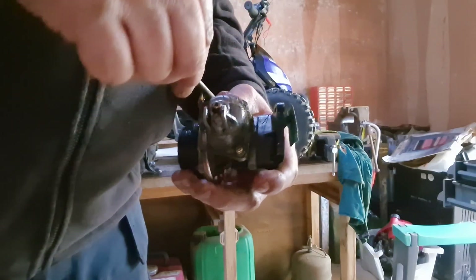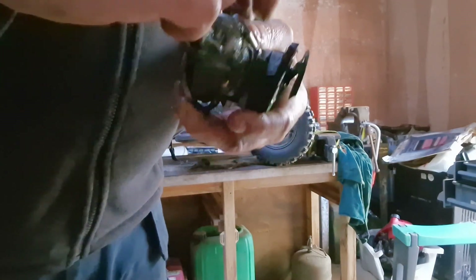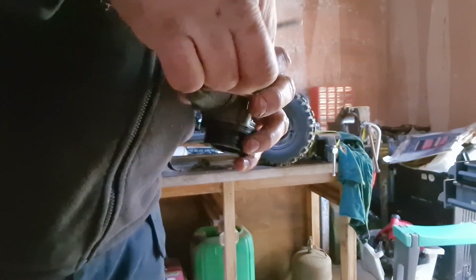All right guys, we'll just pick it up. I thought I'd take something else off instead — I was going to take the end off just to sort of see, but I think for now we'll just see if we can take off the main inside. I'm imagining, looking at the condition of this, that it's all going to be very, very gunked up in here, but we'll have a look.